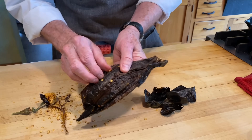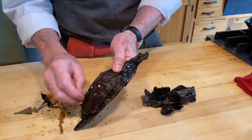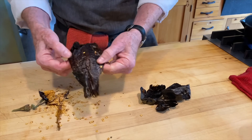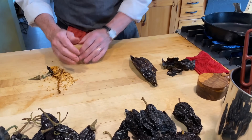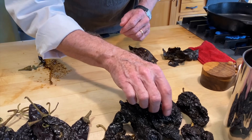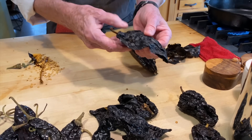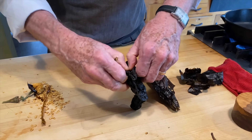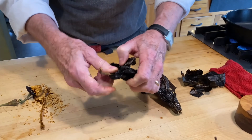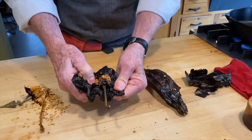We're saving the seeds because they'll add texture and color to the black mole. Collecting all the seeds together. For the mulato chili that looks a bit dried out — I pull it open at the top to get flat pieces, because that's what works best for the toasting step.